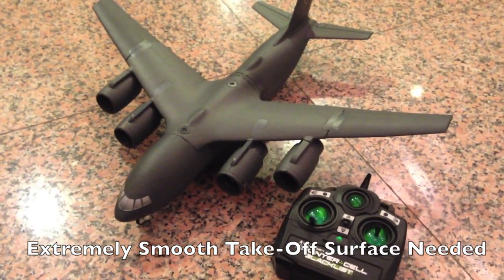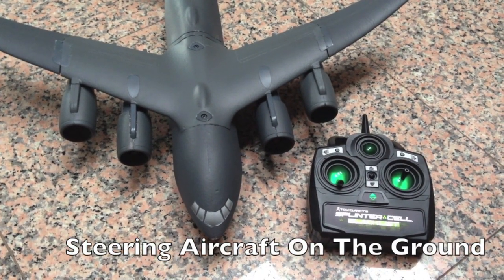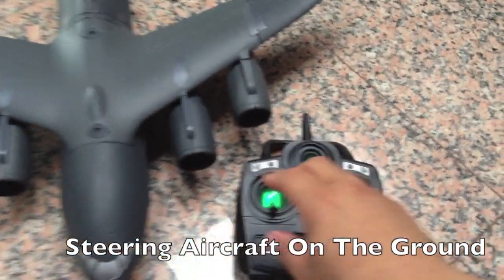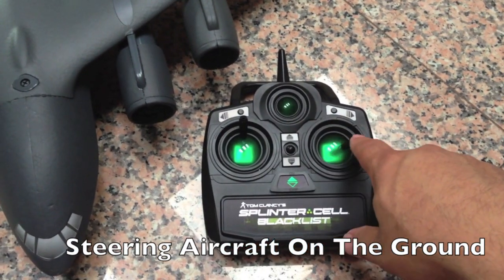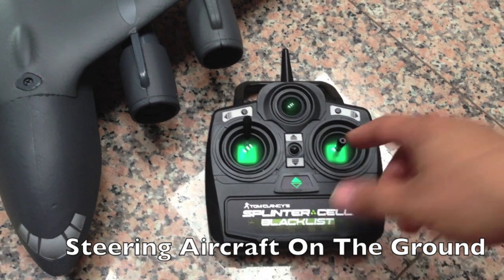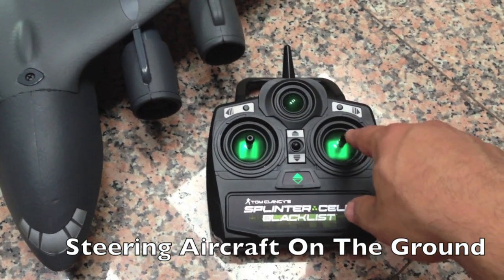Hand launching the C147 is usually the best bet. When you're trying to turn your C147 on the ground, please note that when you apply full throttle, the steering left and right will be compromised, and the plane will not turn as sharp. So if you want to turn sharp, throttle back and then do your turns.